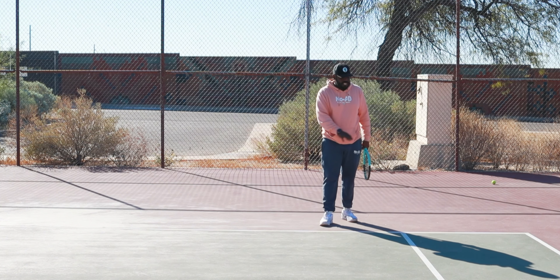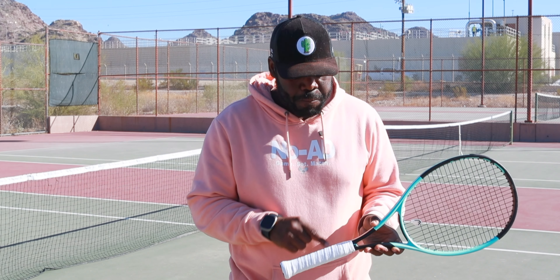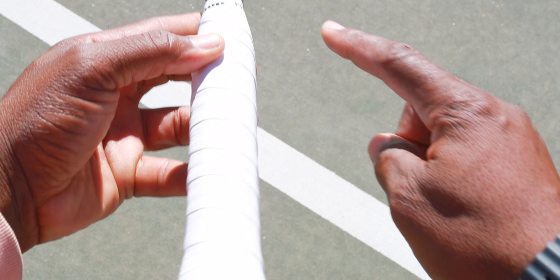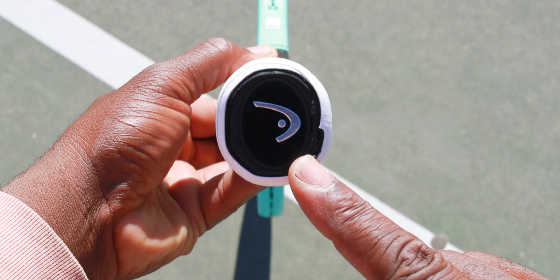Now for my last pro tip — the volley. A lot of people say 'hammer grip,' like you're knocking a hammer down, but I want people to understand the volley grip is a continental. Look at your racket: the very top layer is called a bevel. All the long strips are bevels — the very top one is bevel one, the corner is two, side is three, four, very bottom is five, six, back side seven and eight.